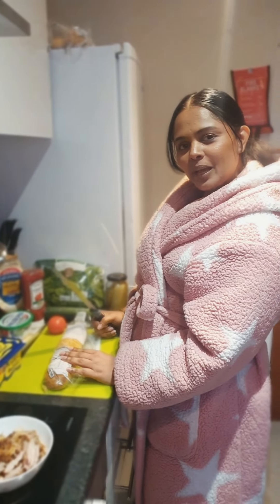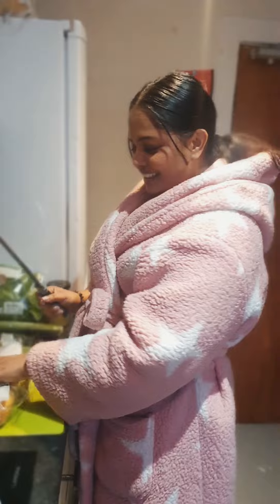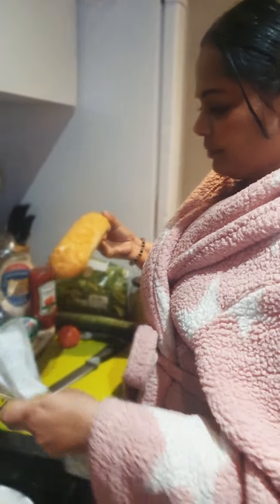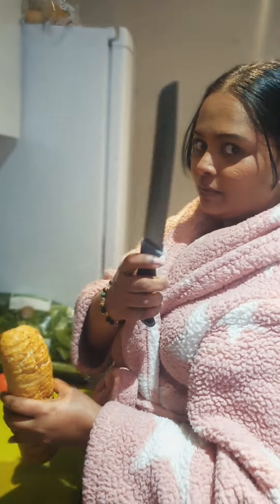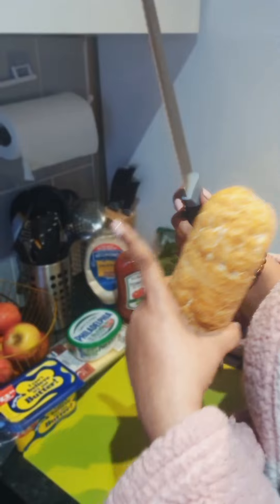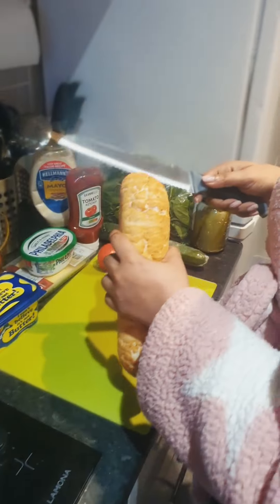Hi, I'm making a sandwich for dinner. I'm going to use a bread knife — you have to use one of these.